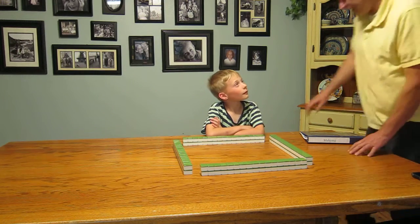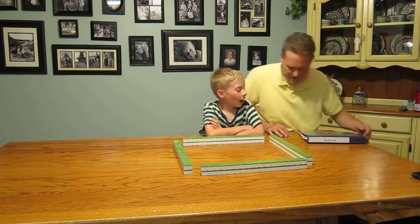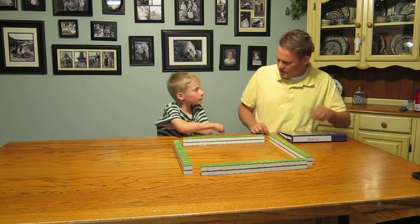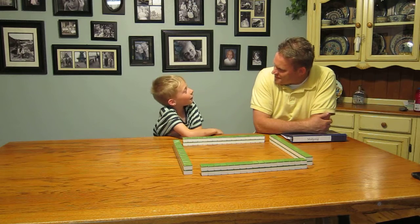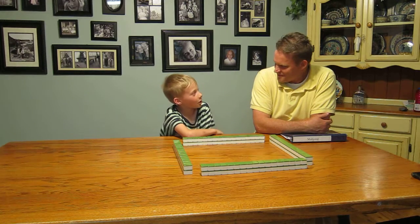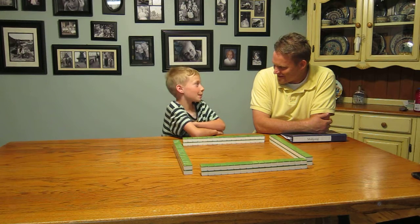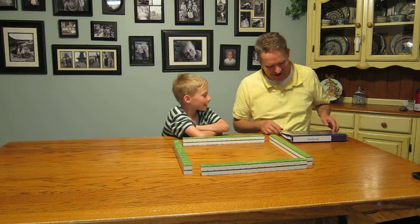Okay, so we're all set up here. Ni hao, ni hao. Mahjong! I don't know — what did you just say? I said, do you want to play mahjong? Okay, well, let's play mahjong.